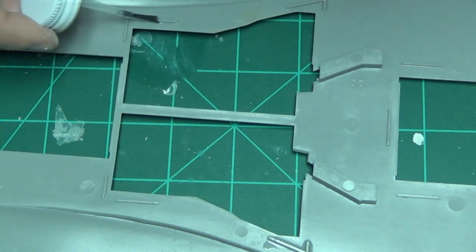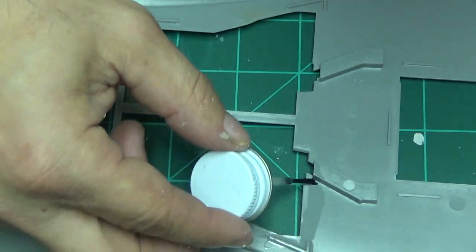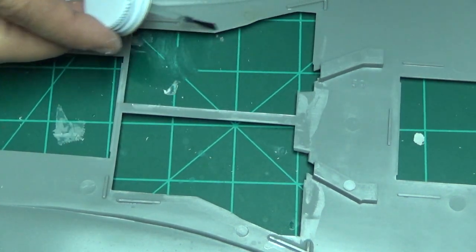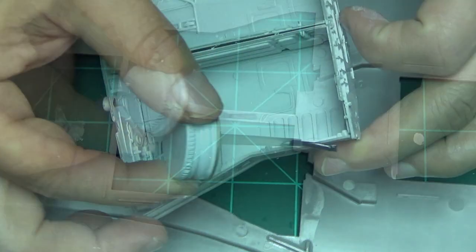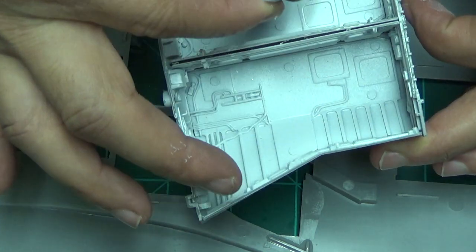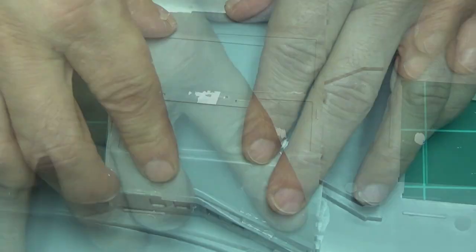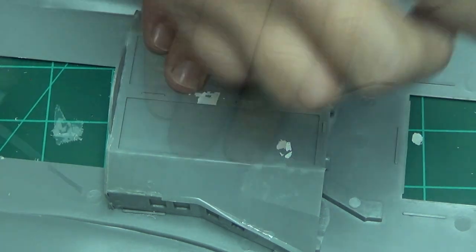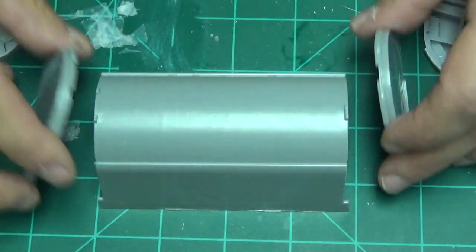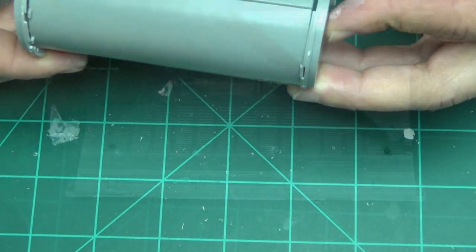We're going to work this in sections — it's the best way to do this model because it's very big and parts need time to dry, so while some things are drying you can work on other things. We're going to put in the rear wheel wells right here. Just go around there — these are the wheel wells that go in the rear of the plane. You've got those little boxes that are going to hold it in place, so make sure everything is fitting inside those. This is a test fit of one of the bays themselves — see how these pieces go together.